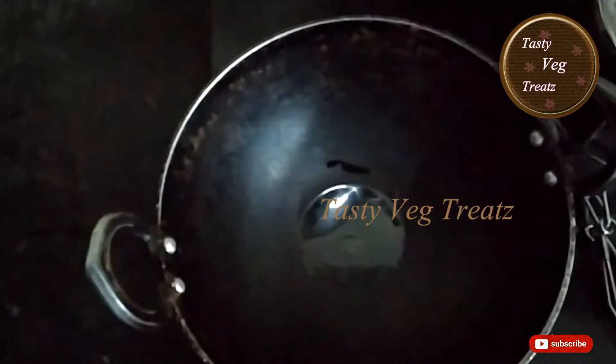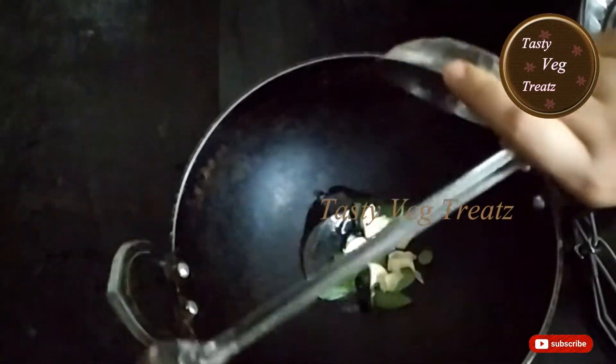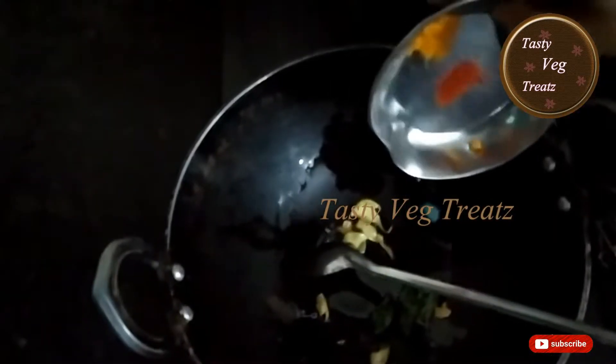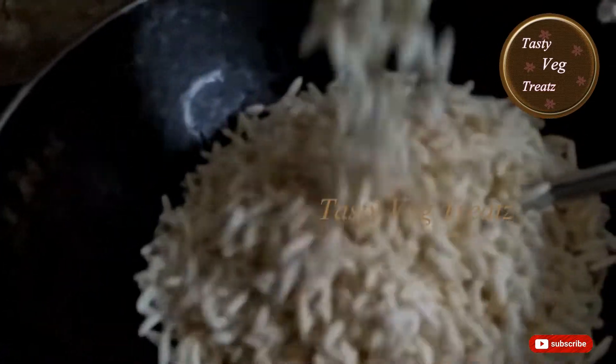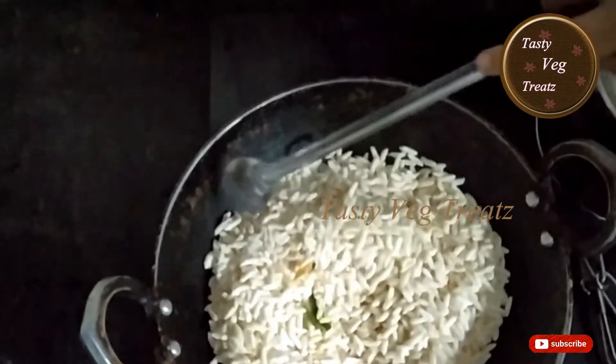After the oil gets heated, roast the garlic and add the remaining ingredients. At last, add the puffed rice and give it a nice mix.